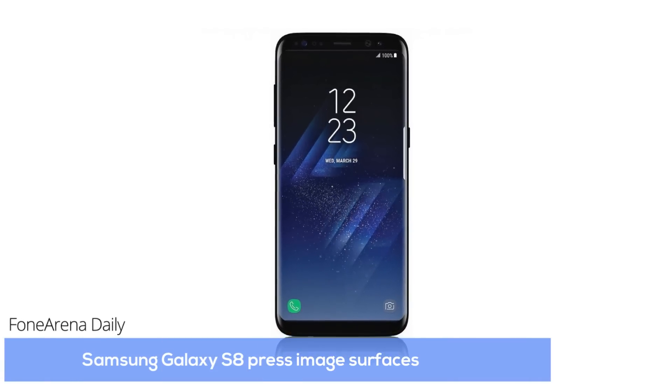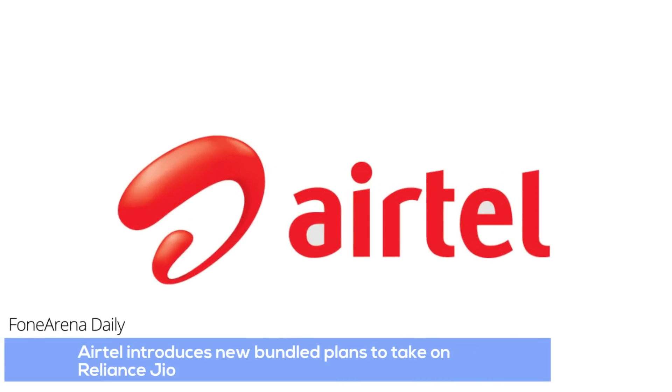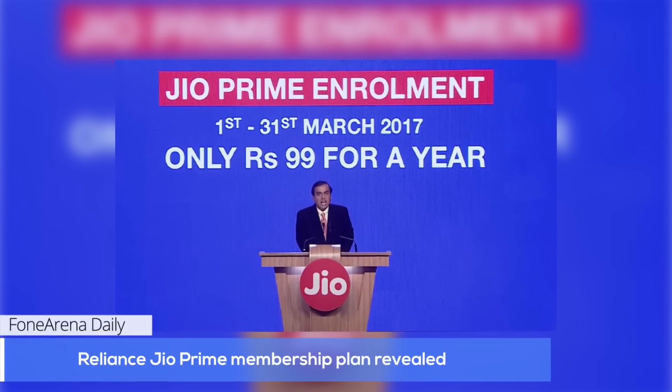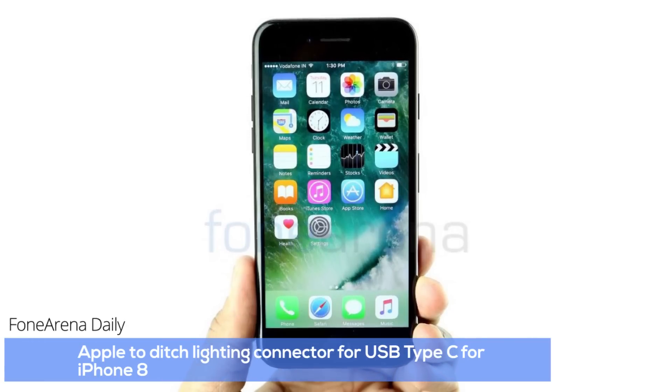Samsung Galaxy S8 smartphone press images surface. Airtel introduces new bundled plans to take on Reliance Jio. Reliance Jio Prime membership plan revealed. Apple to ditch lightning connector for USB Type-C for iPhone 8. This is day 60 of 2017 and you're watching Phone Arena Daily.